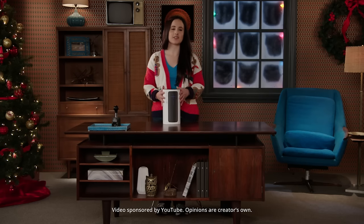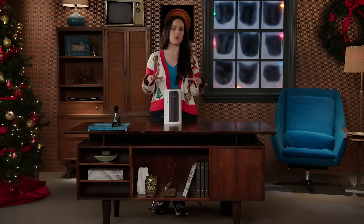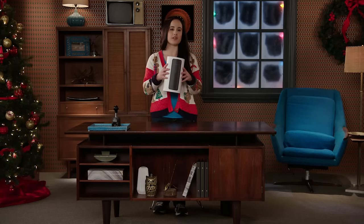Hey everybody, this is Erica, the technology nerd who likes to film stuff. I am here on set for YouTube Awesome Stuff Week. I've had a chance to look at some pretty cool things, one of which would be the UE Megaboom. I really like this. I want to unbox it, take a look at it, and see what it can withstand. So let's go ahead and get into this.